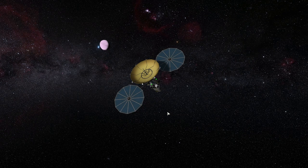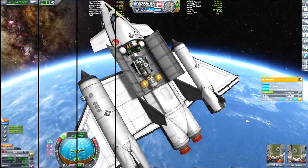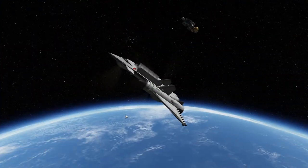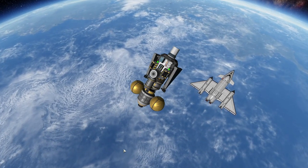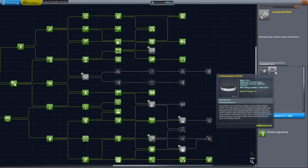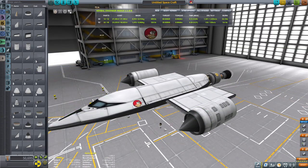In today's episode I will be showing you how to build this research probe that will be gathering data and science from Eve, and we will be launching it in this fancy space plane. Note it's a space plane, not an SSTO, because it still cannot get to orbit. However it can launch the satellites, and we will be talking all about the research needed to build such a probe.